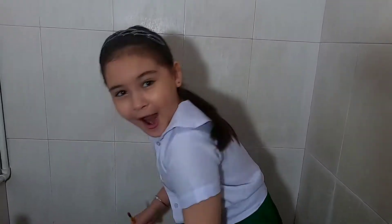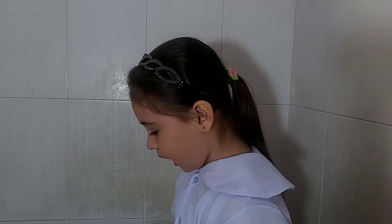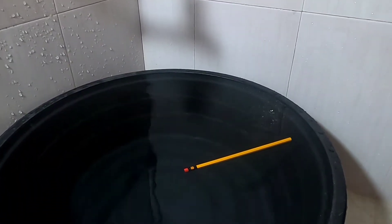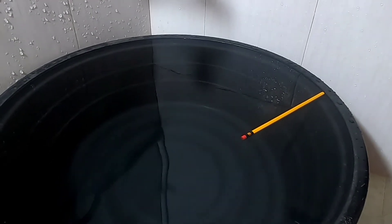I'm very excited to get started. So the first thing to do is I'll put the pencil in the water. Let's see if the pencil will float or sink. Oh, it floats!